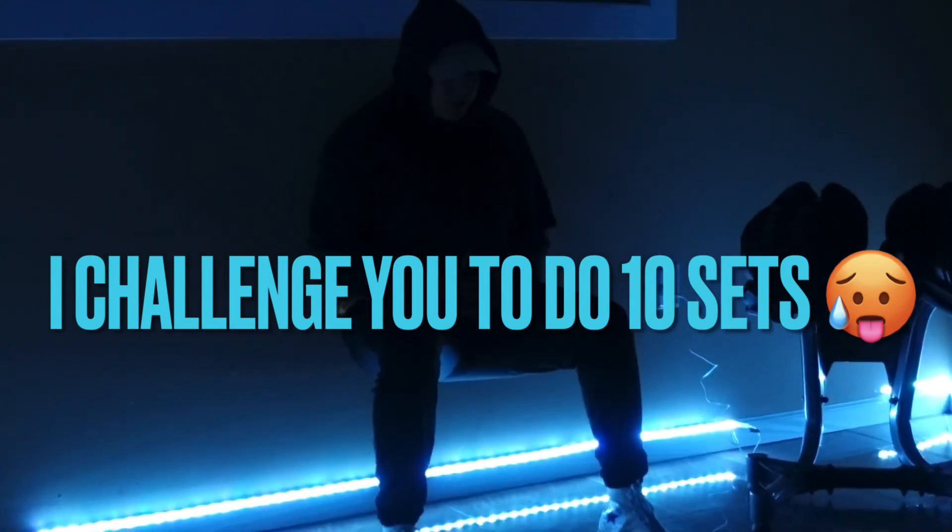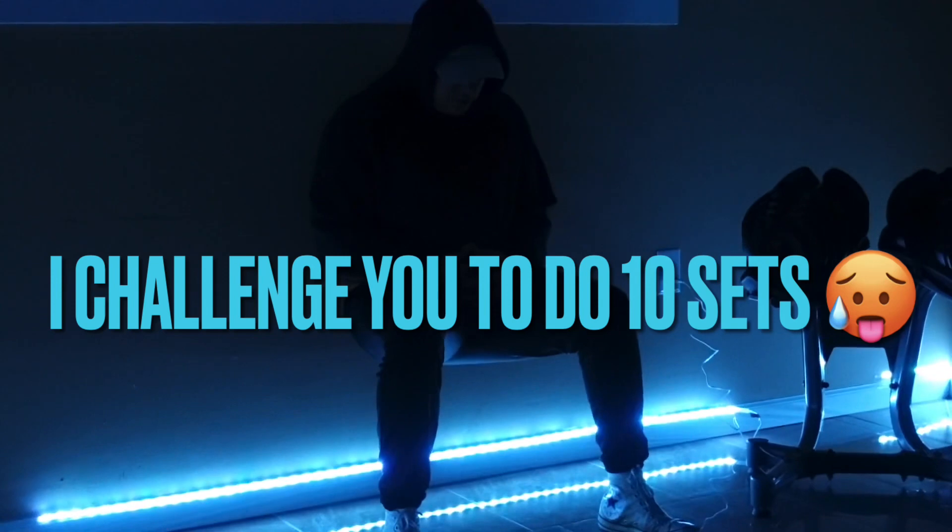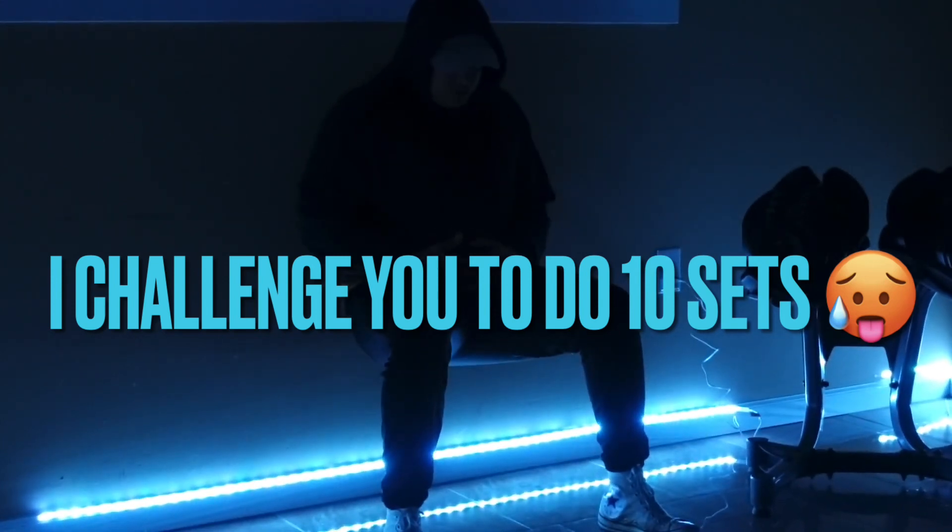Remember to breathe, keep your back as straight as possible, keep your knees bent, and take a break if you need to.